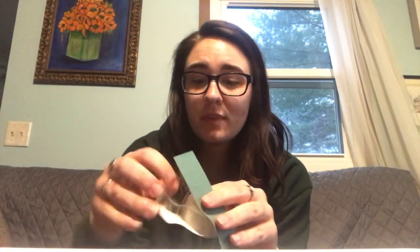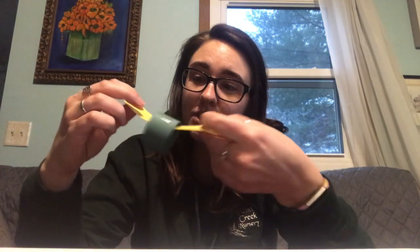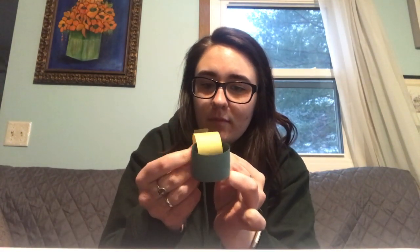What you're going to do is take any color that you want, take a piece of tape and make it into a circle, just like this. Put the two ends together and put a piece of tape on it. Then you're going to take another color, put it through the chain, take another piece of tape, and then just keep going.